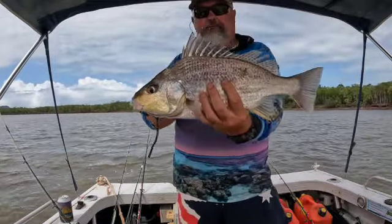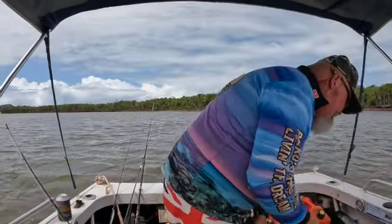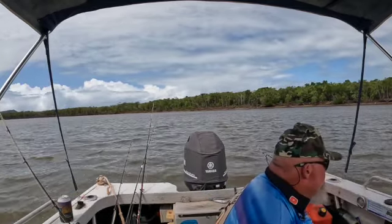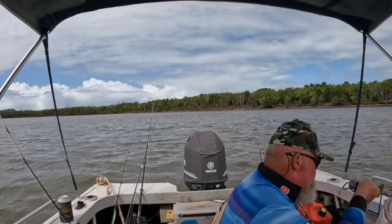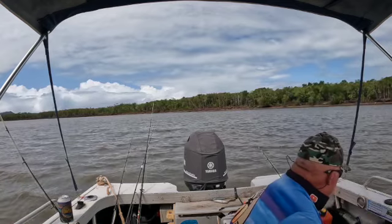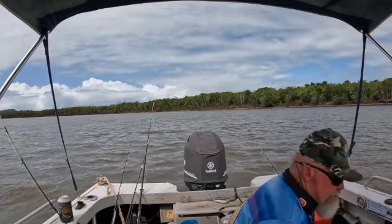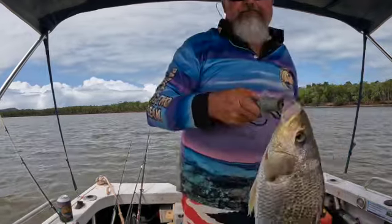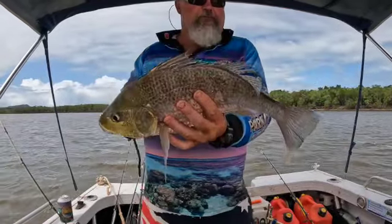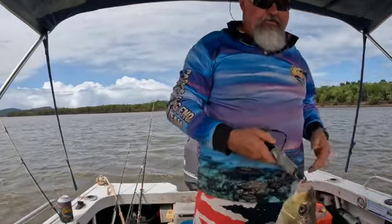Yeah, nice javelin fish or a grunter. Silver grunter? Silver javelin fish? Small spot grunter? He is 45cm - so he's a goner. Happy days - first legal one I've caught on the river. We'll put him in the esky and fillet him up. Cheers.